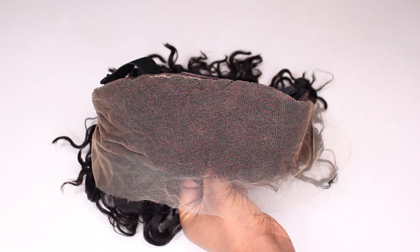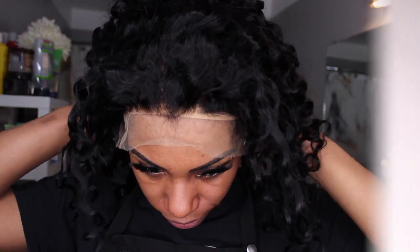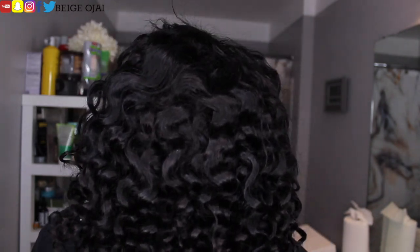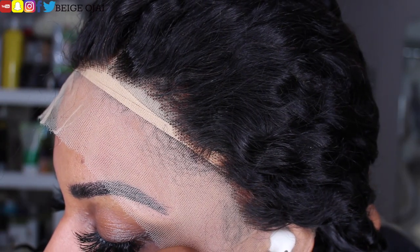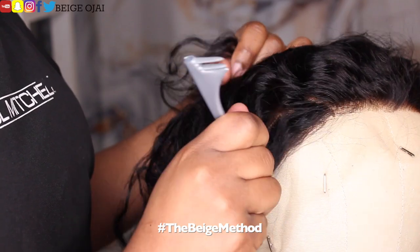If you are unfamiliar with lace and you are a beginner and you're unsure of which lace to get, HD lace is the best option for you because it is the newest on the market, it's the thinnest, it does melt into any skin complexion seamlessly, and you get a melted look without any effort. HD Swiss lace wigs can also be worn glueless. This wig from sewgoodhair does come pre-plucked and the knots have been lightly pre-bleached, which means that you do get the look of bleached knots but you don't have to worry about excessive shedding because the knots have not been over-processed.